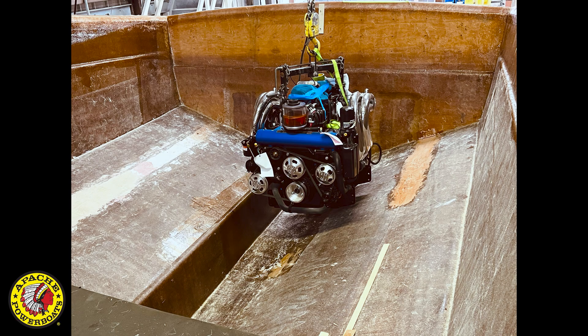As far as engine room layouts, there's only one easy and best way to do it effectively, and that's to use a mock-up engine or the actual engine.